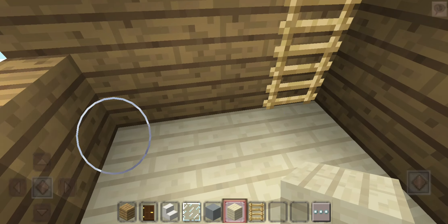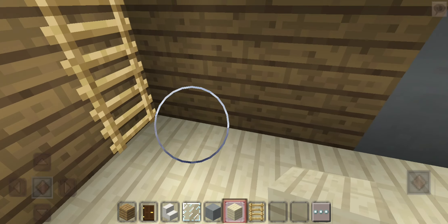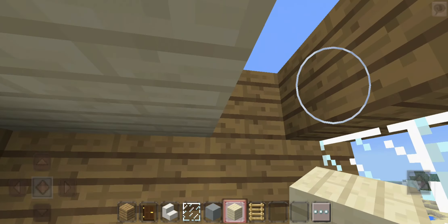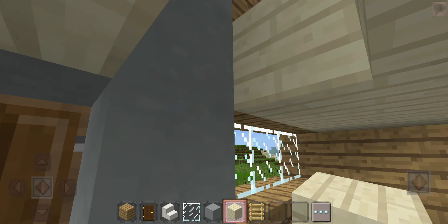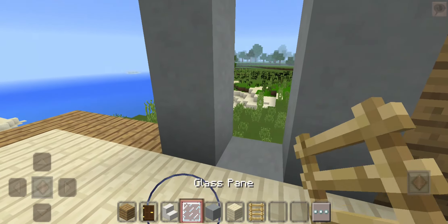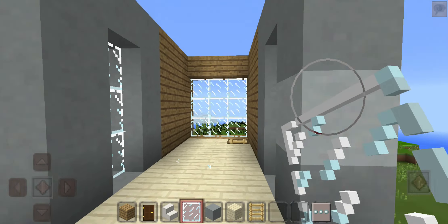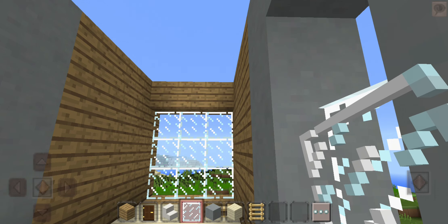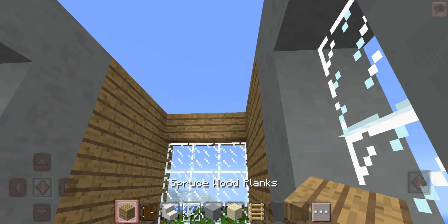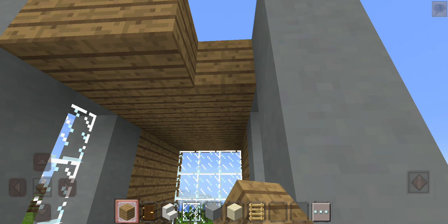Now again, this house is 1, 2, 3, 4, 5 — 5 blocks. So we're almost done with the house. It's really cute and everything. Oh, what was that? Please don't tell me — don't explode.